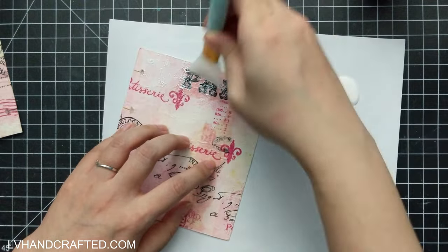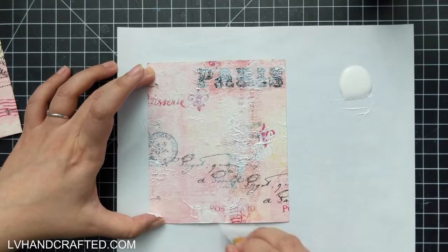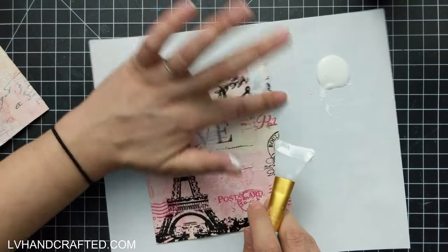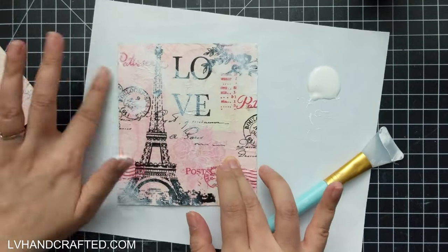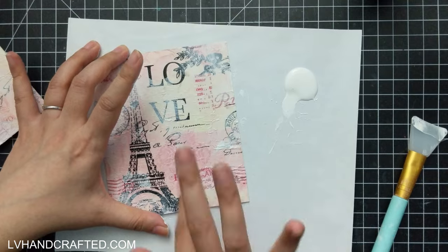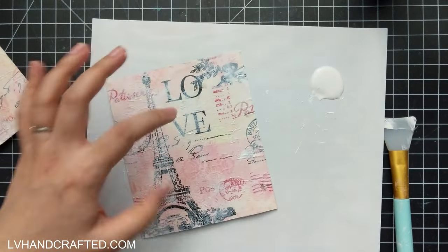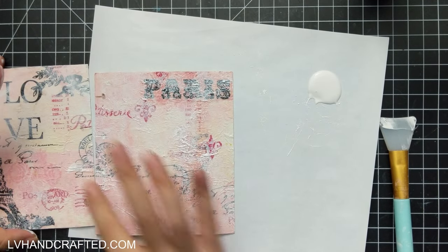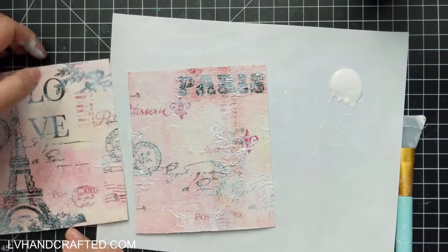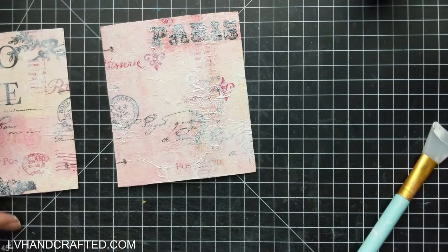I'm using the gesso — and I didn't realize how far it goes, you really don't need anywhere near as much as I poured out — to kind of knock back especially the black print. Since I got some on my fingers anyway, I just decided to go with it and started using my fingers. Art journaling is so much fun, I just love getting messy. My idea behind the gesso is to set the darker printed areas into the background a bit more, because I don't want them to fight too much with what will ultimately be my focal image.